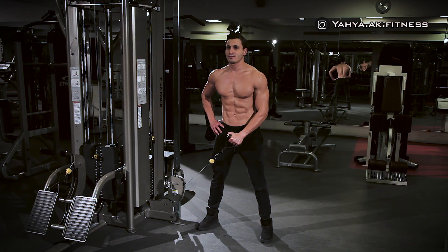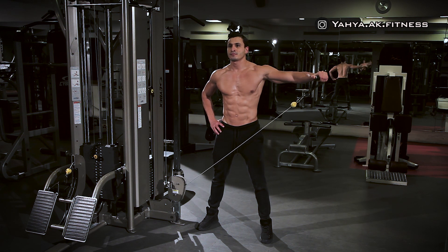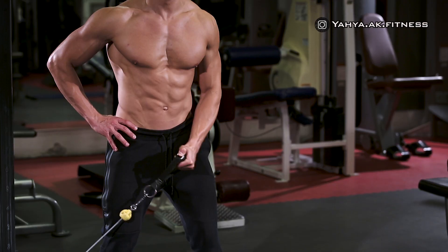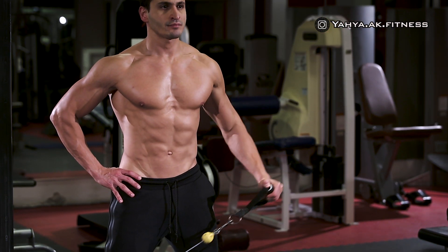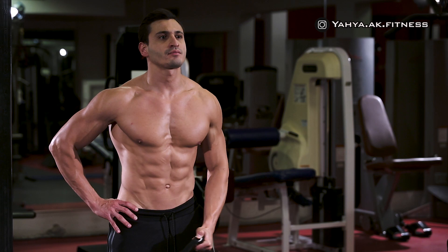As you exhale, with your lifting hand, come across your body out until it is elevated to shoulder height and feel the contraction at the top for a second. Then while inhaling, slowly lower the handle back down to the original starting position.